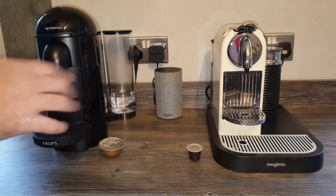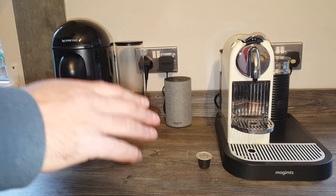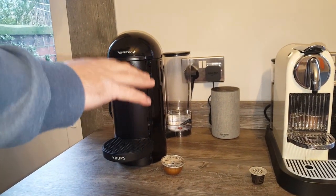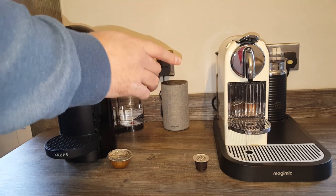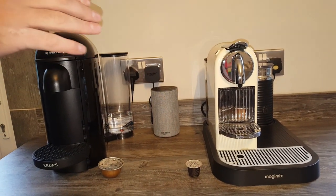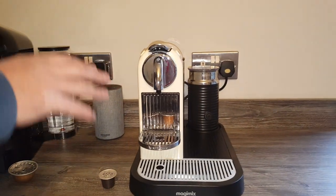Hey guys, in today's video we're just going to talk a little bit about Centrifusion technology. You might have looked at the Vertuo machines and seen that they use this kind of technology, but you might be wondering what it is and how it differs from the original machine that uses just the standard pump technology. To explain, let's start with the original machine and explain a little bit how that works.